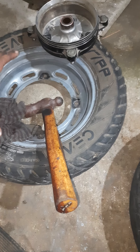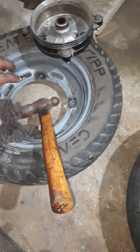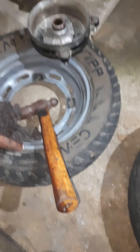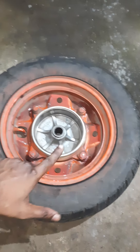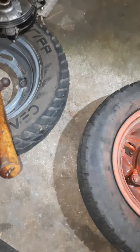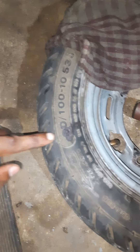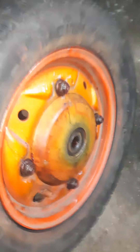This drum of the Suzuki Swish 125 will not fit into the Honda Activa 3G rim. So what I mean to say is: this rim will only fit this drum. Between Suzuki and Honda, you cannot exchange the rims. But the tires are the same — the size 90/110 is the same for both.